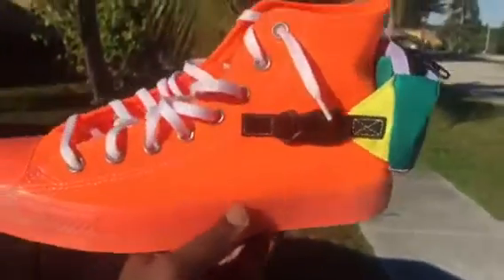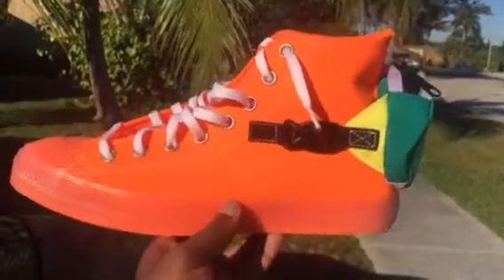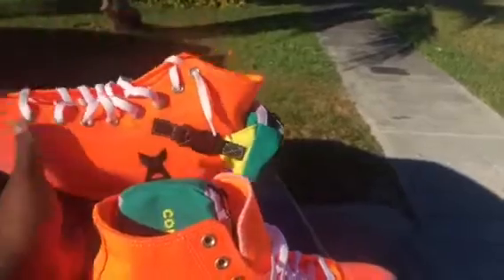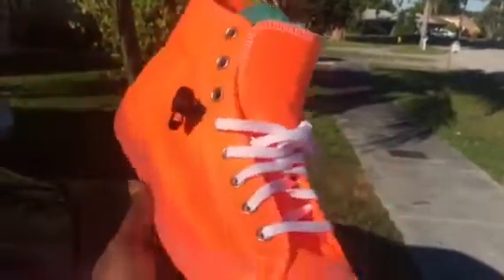I haven't seen many videos on these — just a handful — and not on this particular colorway. I've seen the black and white one and a solid black one, but not the Total Orange.